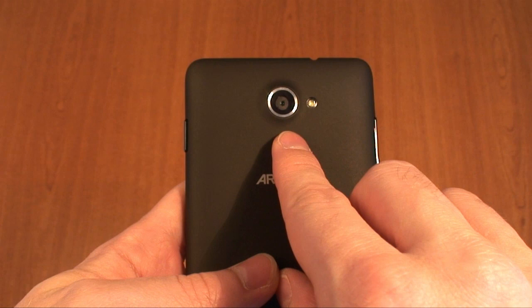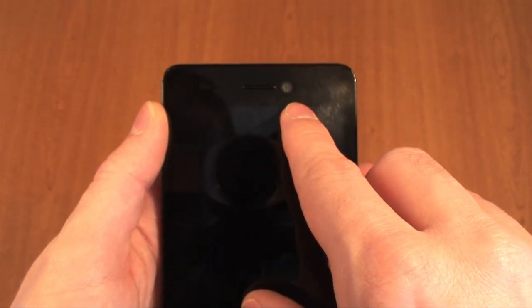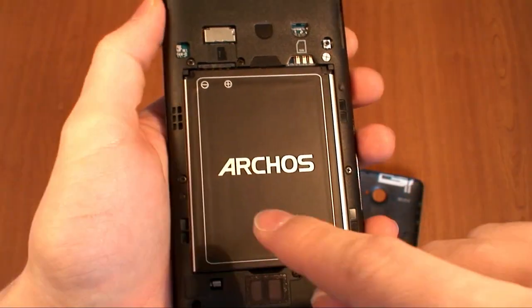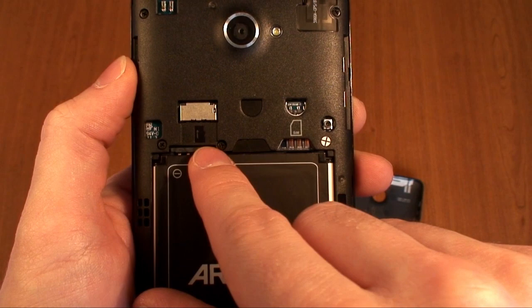On the back we've got an 8 megapixel camera with LED flash, and on the front a 2 megapixel camera. Taking off the back cover reveals the 2,000 milliamp replaceable battery, the slot for the micro SIM card, and the slot for the micro SD card.